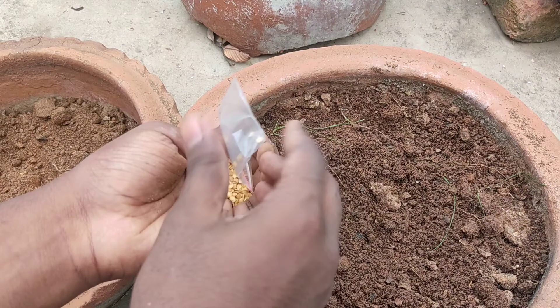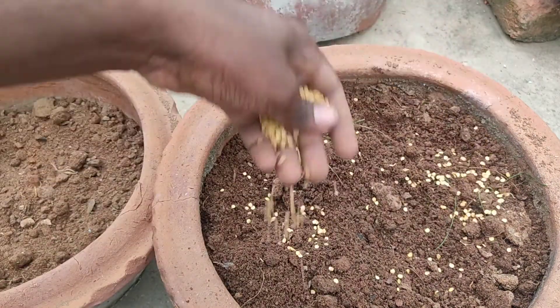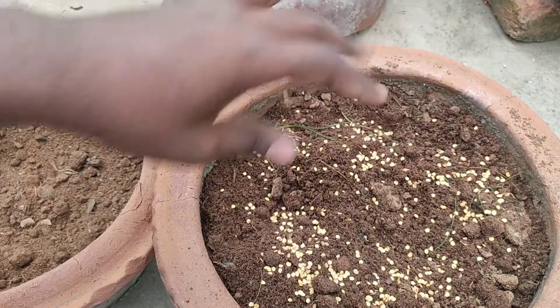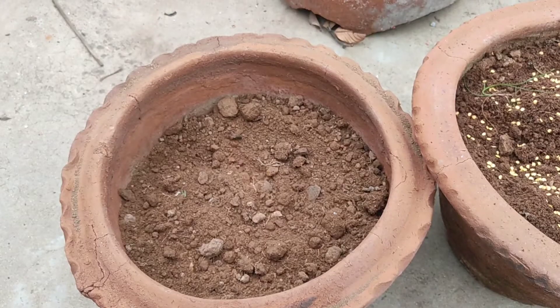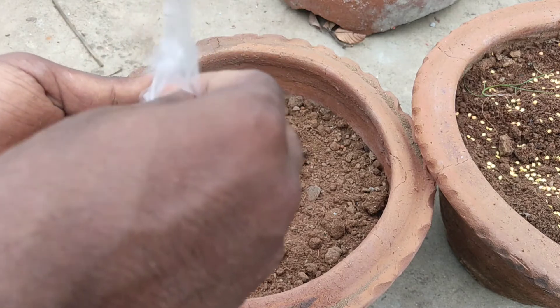If you want to use the soil mix, you can use the soil — loose, well-draining. For example: one pot of normal garden soil, one pot of coco peat, and one pot of cow dung manure.